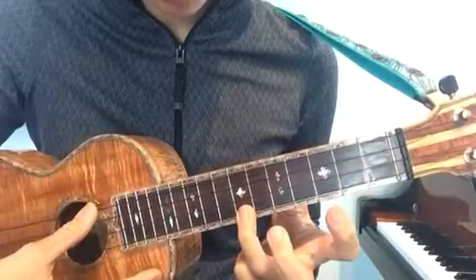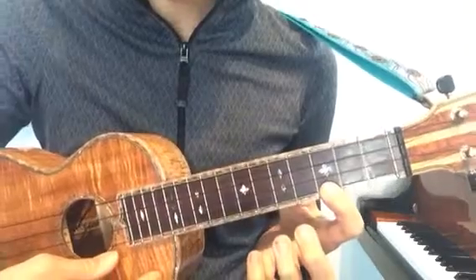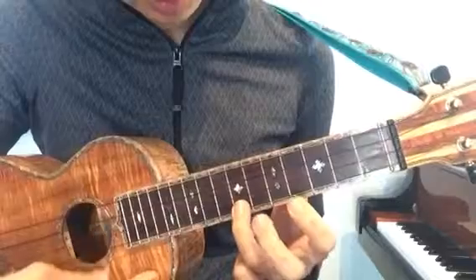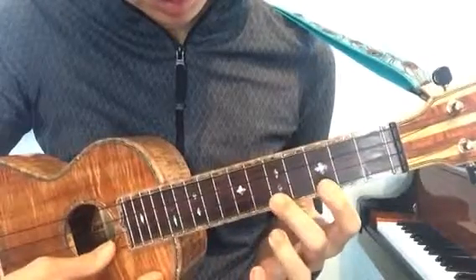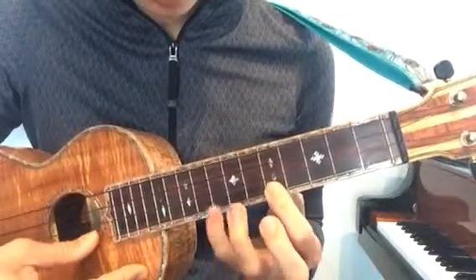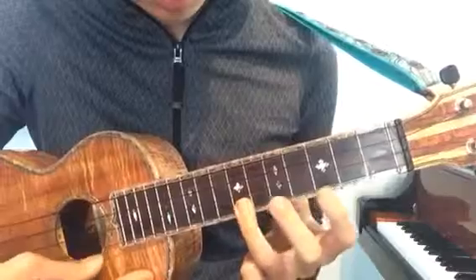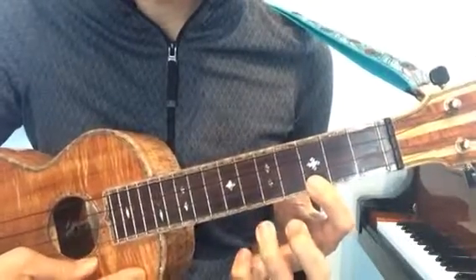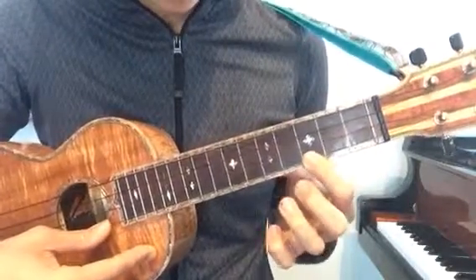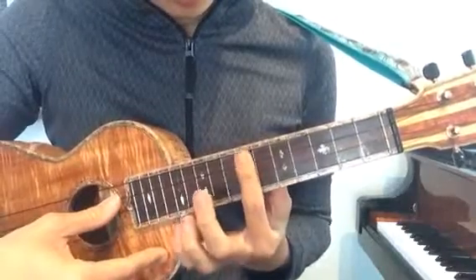Practice just that ten times. Now let's put that together — one more time, slower together. Go ahead and do that ten times, you can pause. Then the next part is just this.